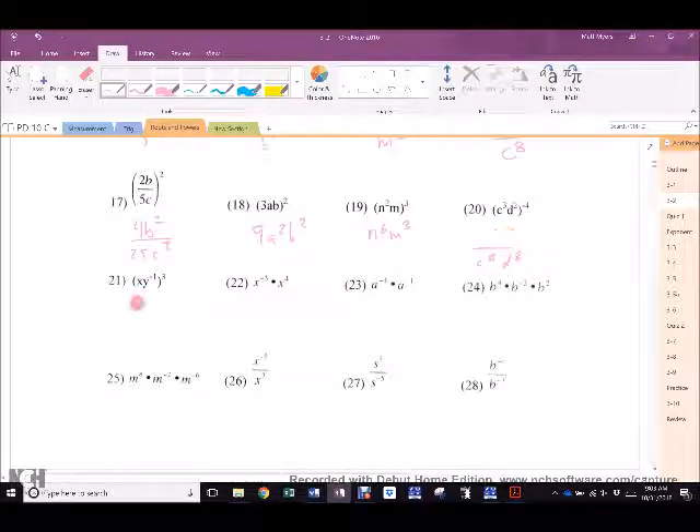Najim. X cubed over Y cubed. Arsh. Nice. 23. Everybody on the other side of the room is gone. Back to Selena, hit me. 1 over C to the 12th. Nicely done. 24. Jasleen, that's a little hard to read. Why is there one X to the 12th?